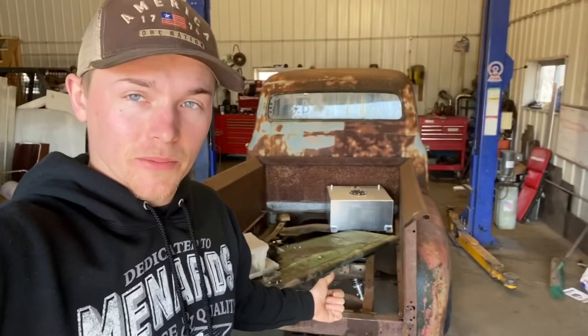We got the truck back inside. About to throw it up on the lift so we can undo the motor mounts, then pop out the motor that's in there right now. Our Cummins and 47RE are on their way down here right now for this thing, so that's pretty exciting. I'm really pumped for it.